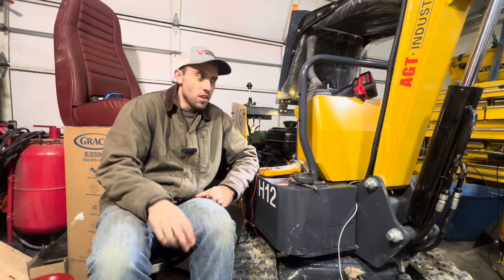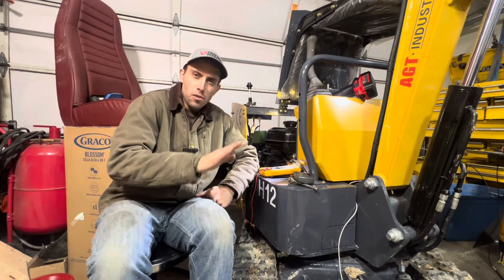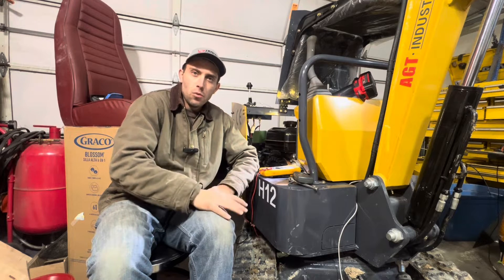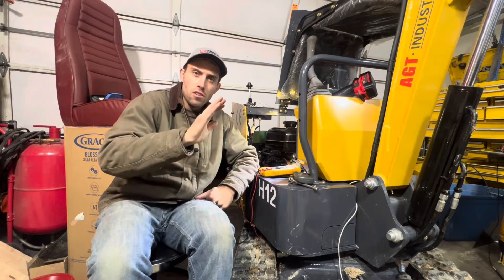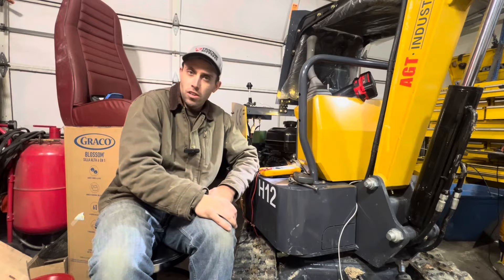What's going on everybody, Cam Sweet here from the Garage Connection, coming at you with another mini excavator video. This one's going to be all about the engine charging system — we're going to talk about how the alternator works, how to test it, and how to troubleshoot it and figure out if yours is working correctly.